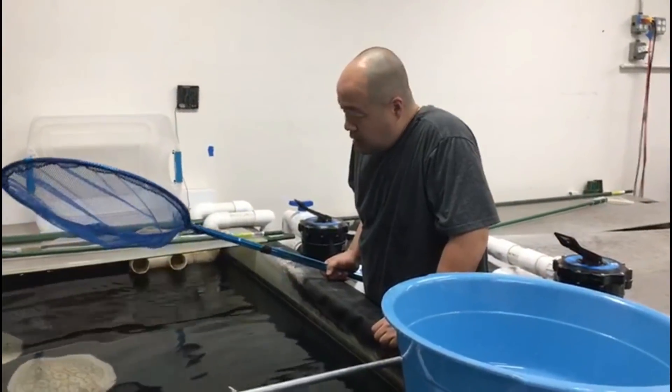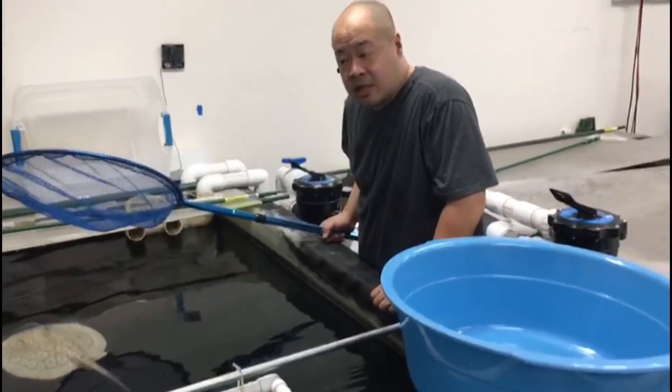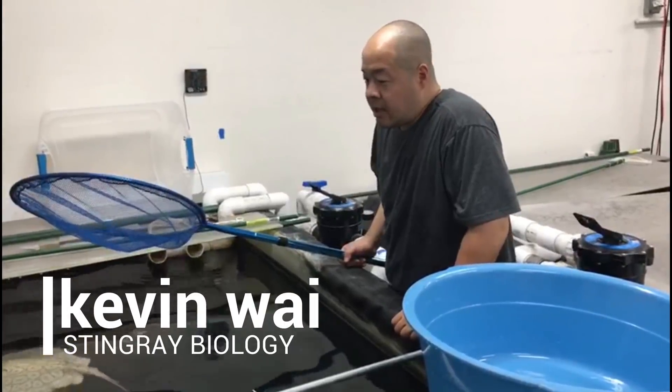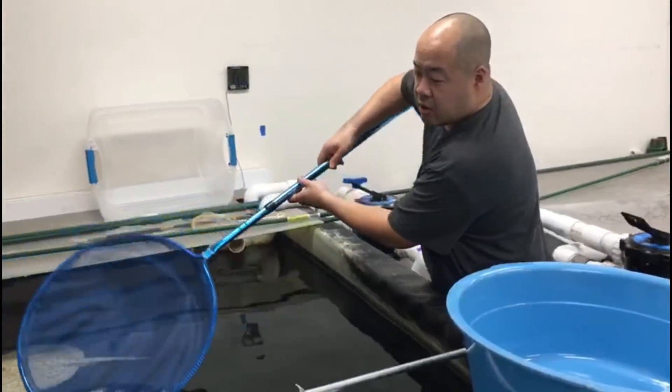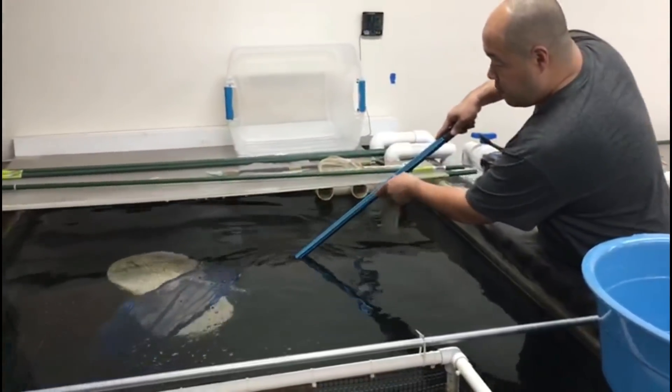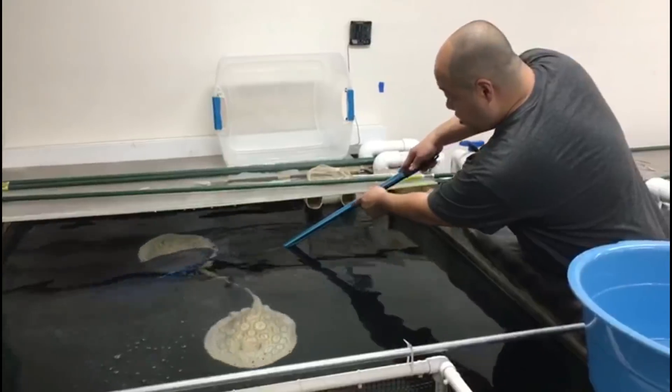Alright guys, we're going to catch some stingrays. I'm shipping it to my buddy Rodrigo at Predatory Fins, and he asked me to make a video so all you guys can see how we catch, pack, and ship a stingray.